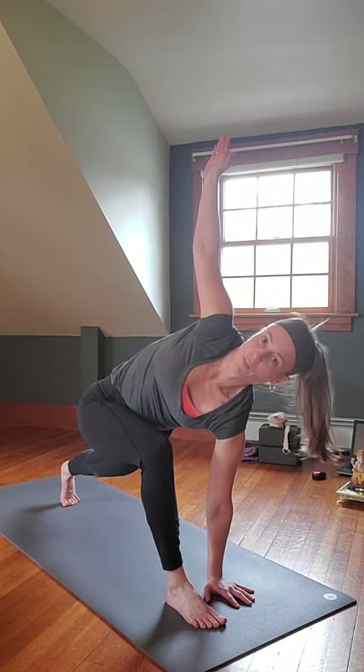You have the option to just stay here, or gazing up with that left hand, inhaling, rising, coming all the way up. You can stay here — bring those hands to heart center. Inhale, lengthen through the spine; exhale, twist again — expand and contract.